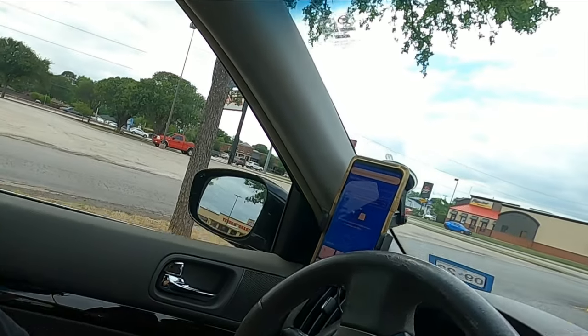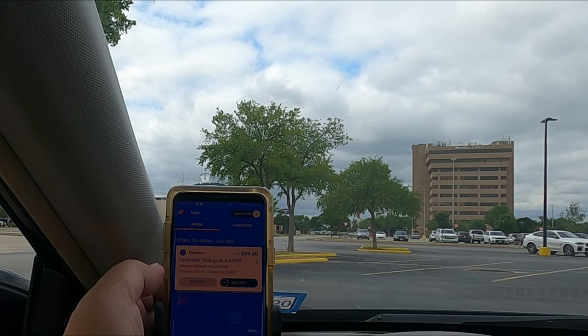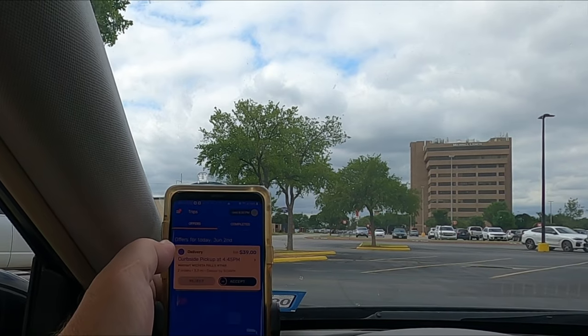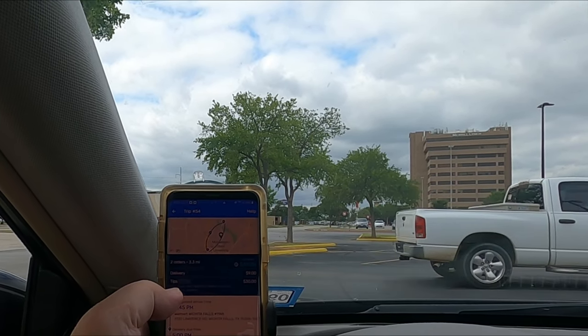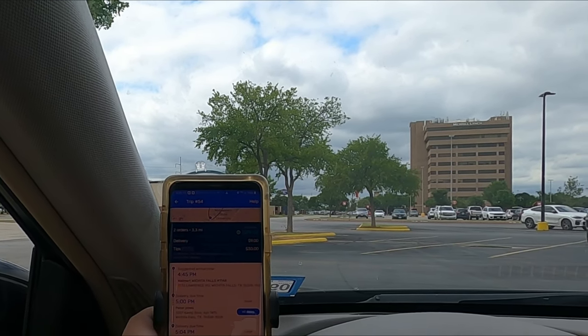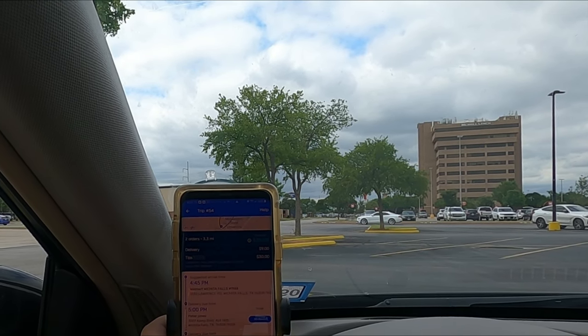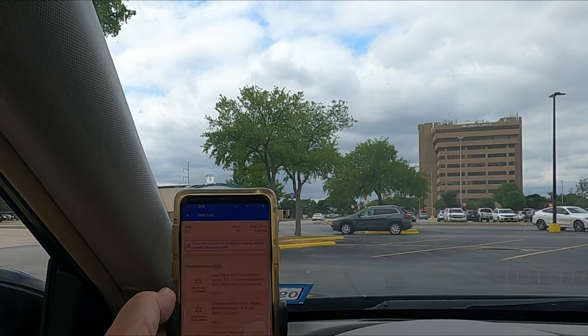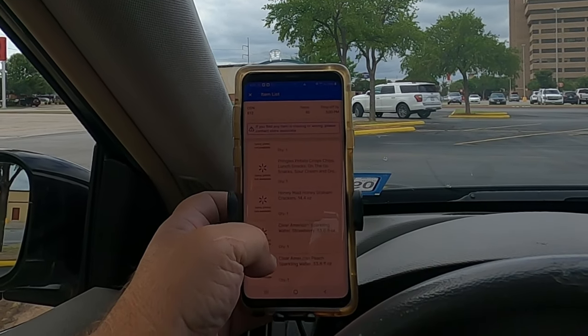Looks like we have a Spark order — $39 for two orders. 60 items in one and 55 items in the other, both going to apartments. No wonder nobody's tipping much — a $30 tip would be hard to beat though. That's a lot of items.